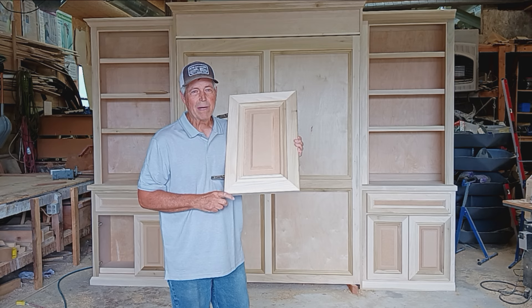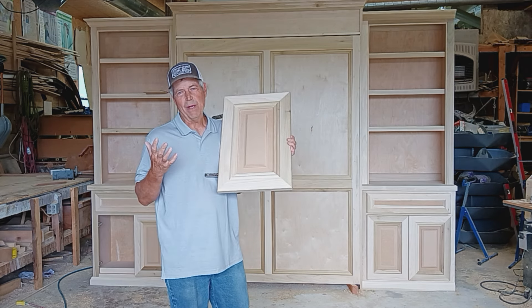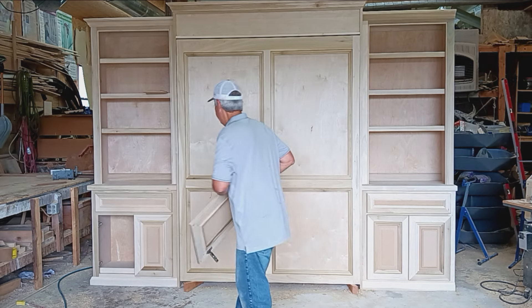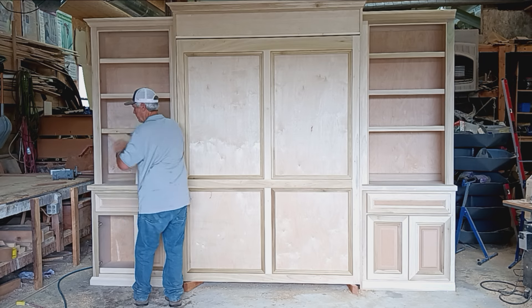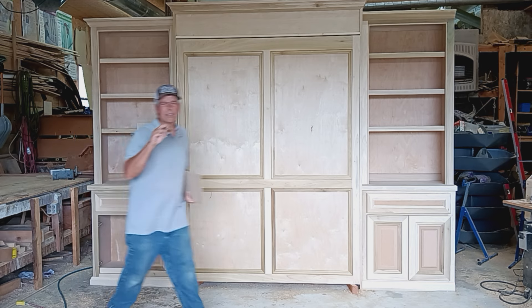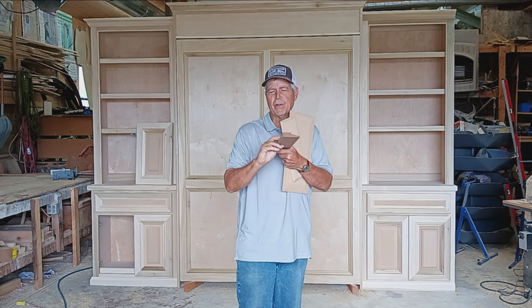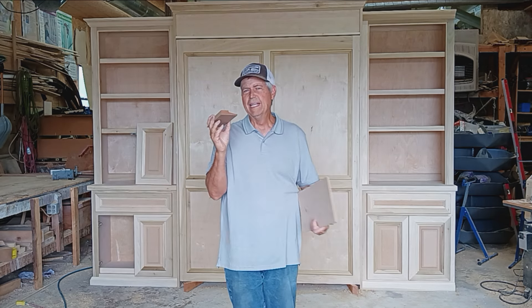The thing that was most challenging for me is that it's a raised panel door, but I didn't have the shaper cutter — I've got two or three raised shaper cutters, but I didn't have the one to match this profile. So what I want to share is how I made that. This is kind of your normal raised panel profile; this material is actually a little bit thick.